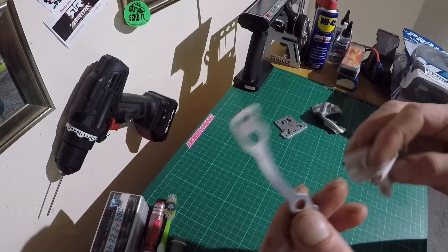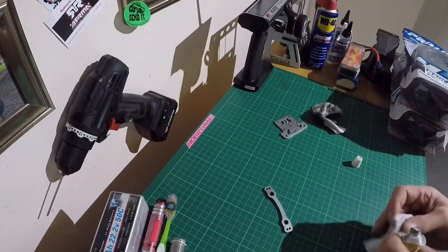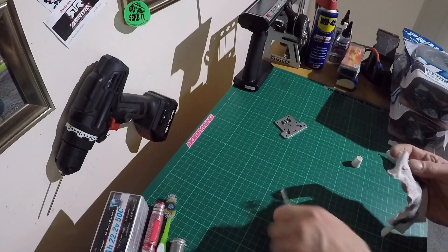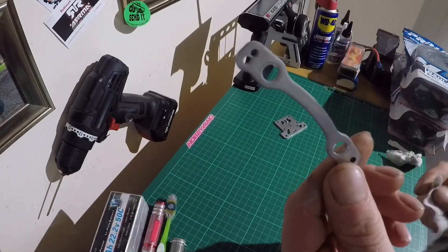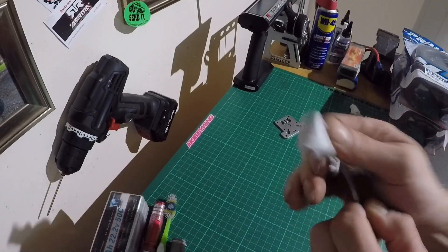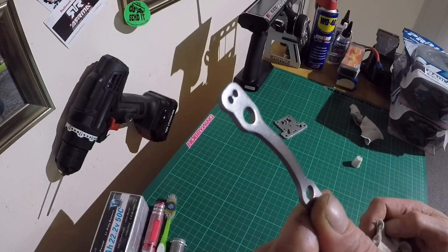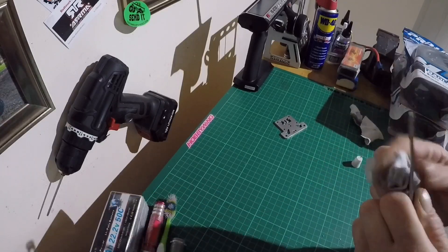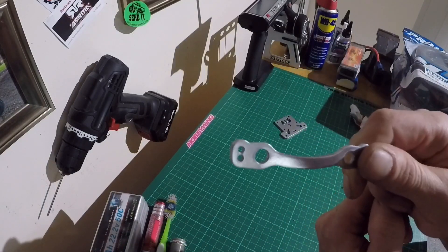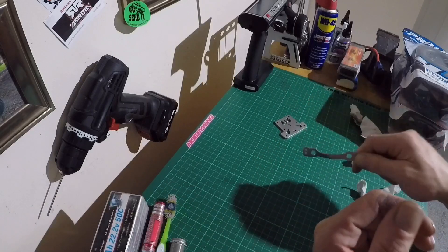There you go — one de-anodized top plate looking nice and shiny. The light isn't great today, it's very dull outside. Now let's do the Ackerman quick — that's all the black anodizing that comes off. The more you polish, the shinier it's gonna get. You can use a power tool and really give it a buff, but look how shiny it's coming already. There's the Ackerman, nice and shiny off just a quick polish.